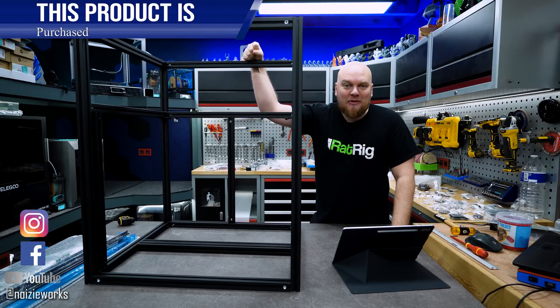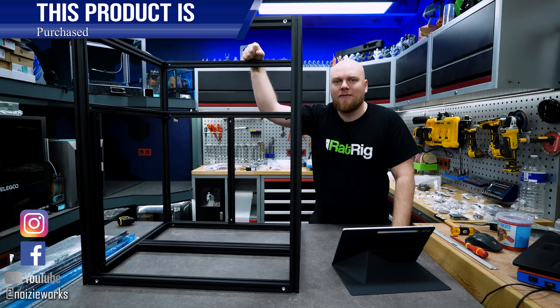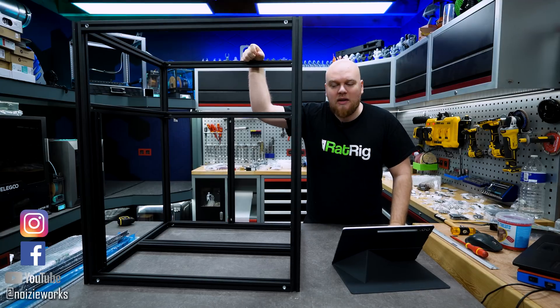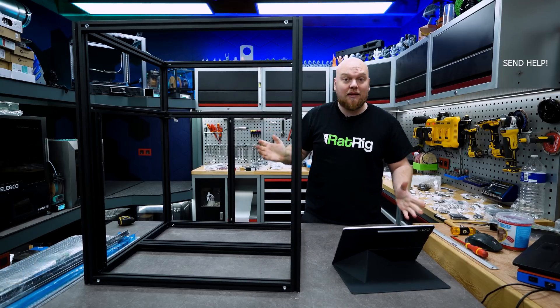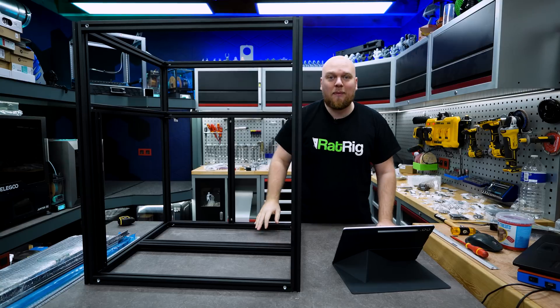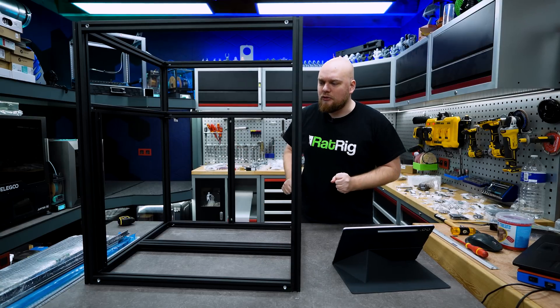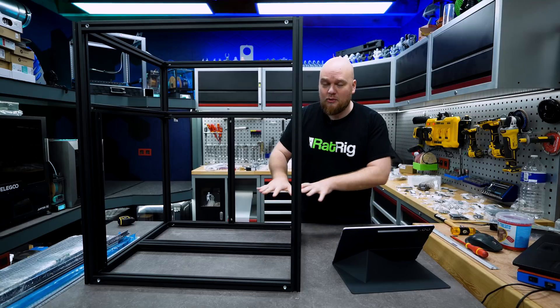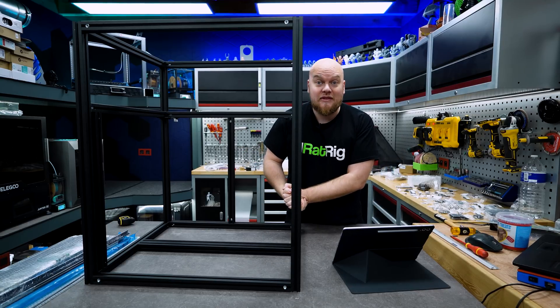Welcome back to the shop. Today we are going to do the second part of the rhetoric build and it is going to be the motion system. To do the motion system we need to do some other things I didn't do in the first part — apparently we had to install the base plating which I forgot to do. So we're going to do that first and then we are going to do what I have seen in the manual, which is going to be the Z-axis and the complete motion system.